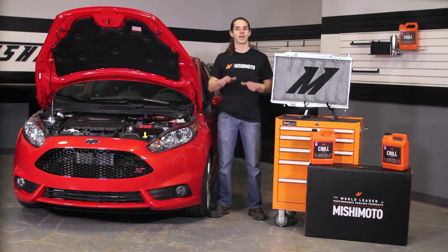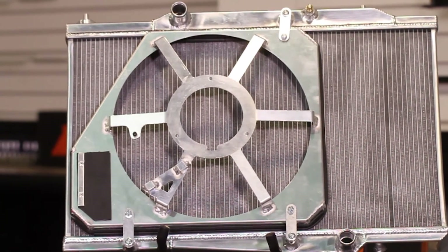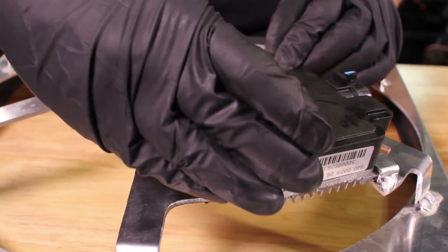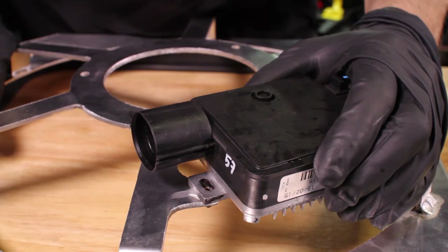But we didn't stop after improving the radiator. We took it to the next level by developing a compact fan shroud that would allow more air to flow through the radiator when the vehicle is moving. This shroud is designed to use the stock fan, which means easier installation, factory reliability, and no wiring modifications or additional fan control to worry about.